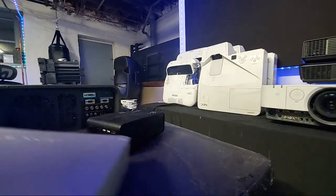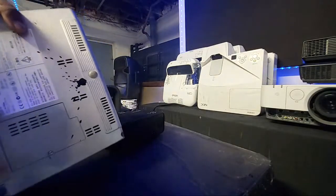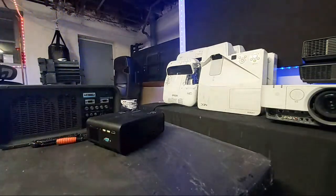This one right here — the portable one — the lamp compartment is right there. You can see it clearly. But on all these fake knockoff projectors, there's no accessible lamp compartment.